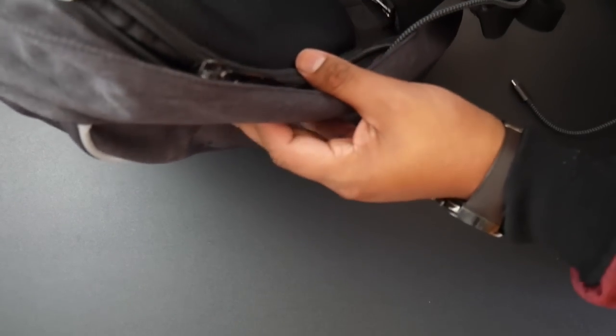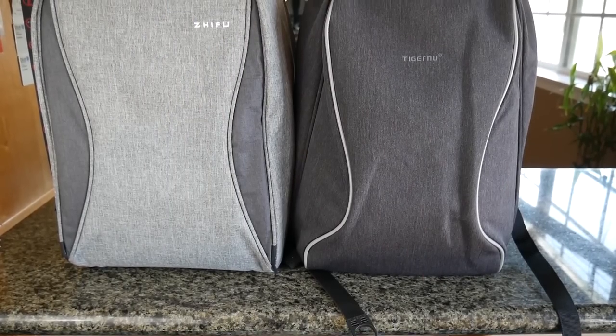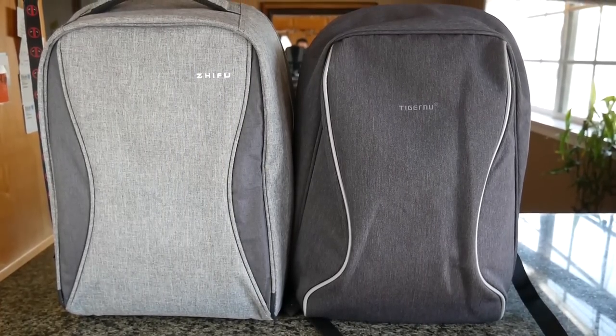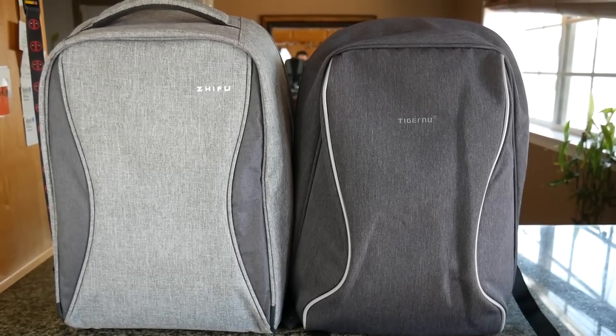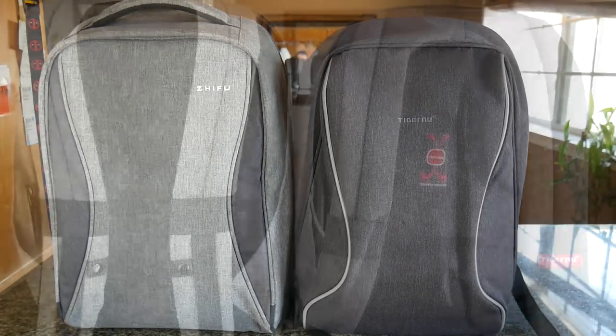If I had to choose between this one and the Shifu anti-theft backpack I reviewed a couple of months ago, I would choose the Shifu just because it has more pockets to organize items. But this is still an awesome backpack as well. That completes my review of the Tiger Nu anti-theft backpack — thanks so much for watching, and I'll talk to you guys on the next one.